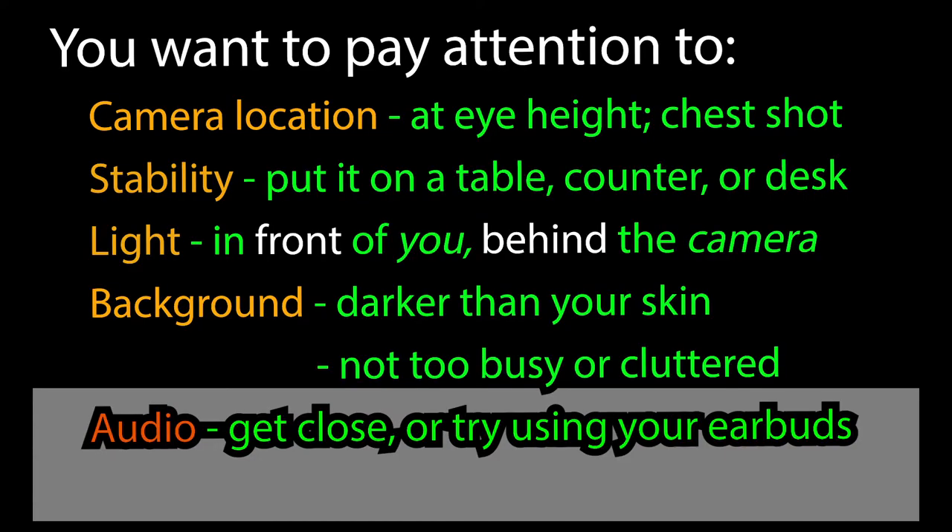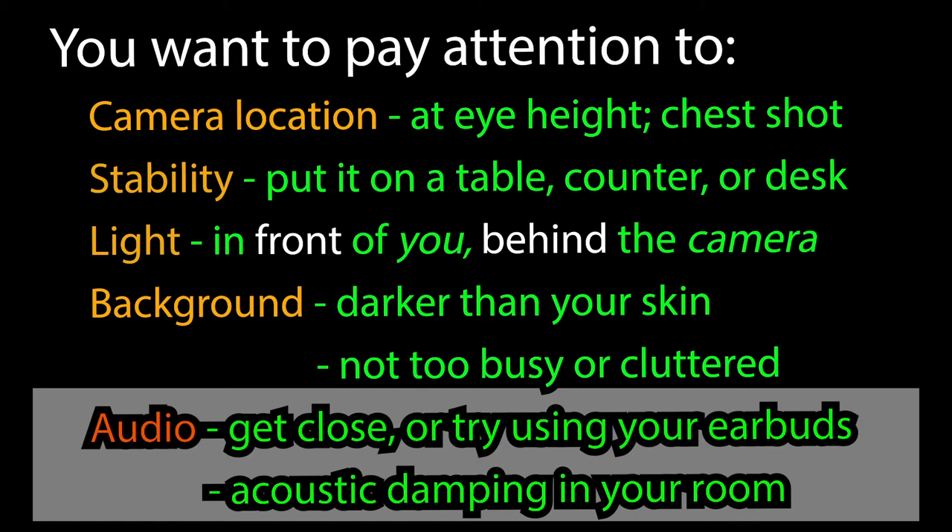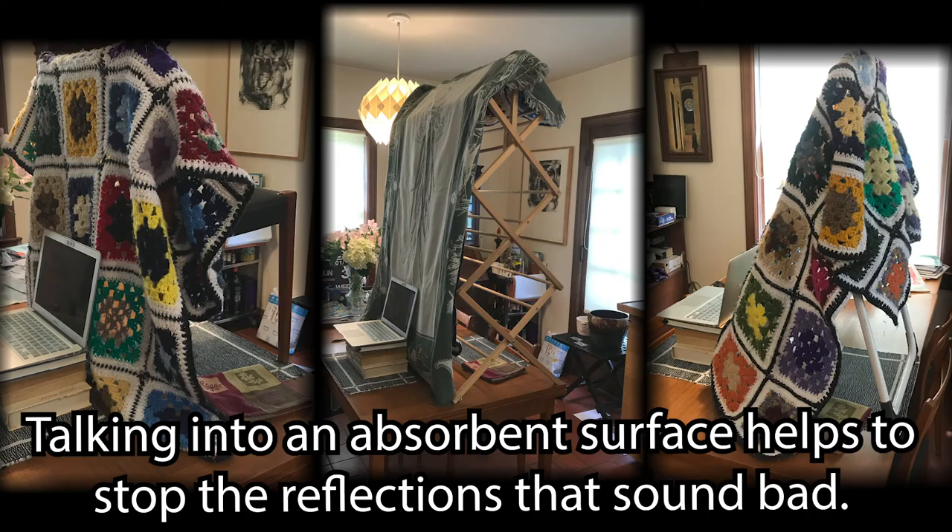The most important thing to pay attention to is audio. You want to get close to the mic, or get the mic close to you. Try using your earbuds — there's a mic right there. If your room sounds boxy, damping the acoustics can really help. Here are some strange-looking examples of using stuff around the house to do just that.